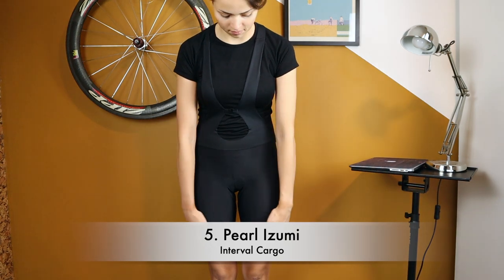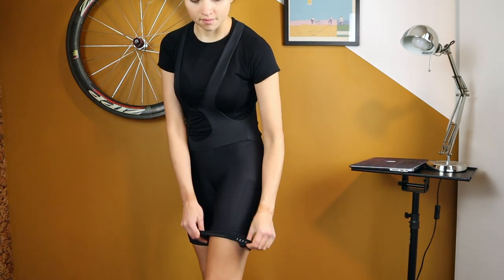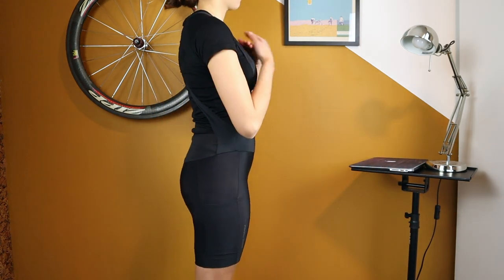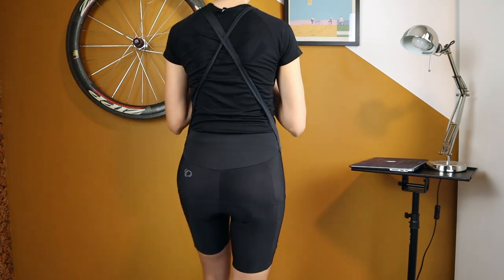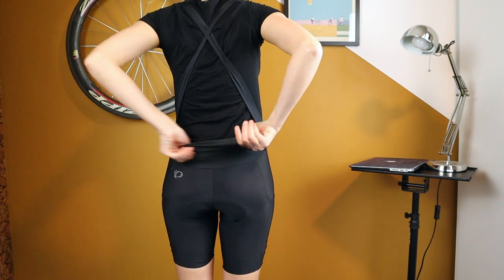Next is an endurance model: the Pearl Izumi Interval Cargo bib shorts. They retail for around 165 US dollars — I bought them for 90 euros.